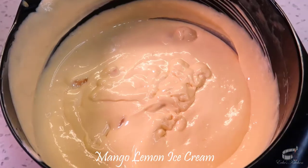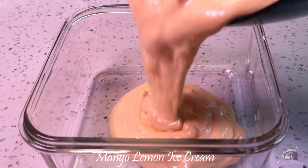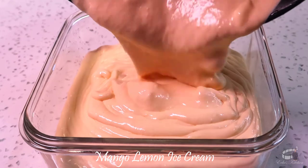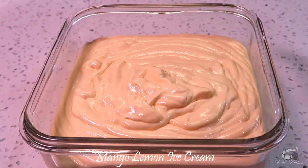Squeeze a tiny bit of lemon juice and mix again. Before freezing, taste as you go and adjust the flavor to your preference. Transfer the ice cream mixture into a freezer-safe container. When freezing using storage containers, do not overfill and always give the food enough room to expand as it freezes.